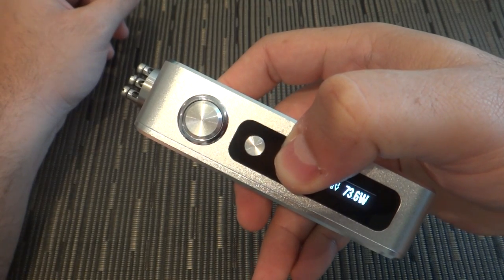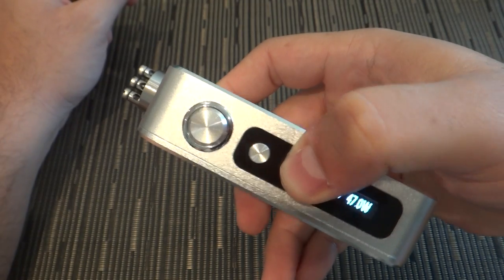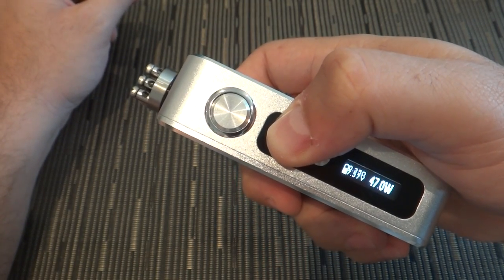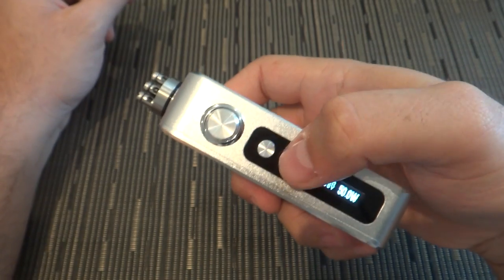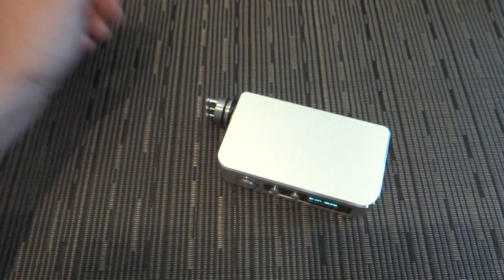What I like about this device is that it's simple, straight to the point, and it just works. I like to set it back to 50 — that's my preferred speed for vaping.